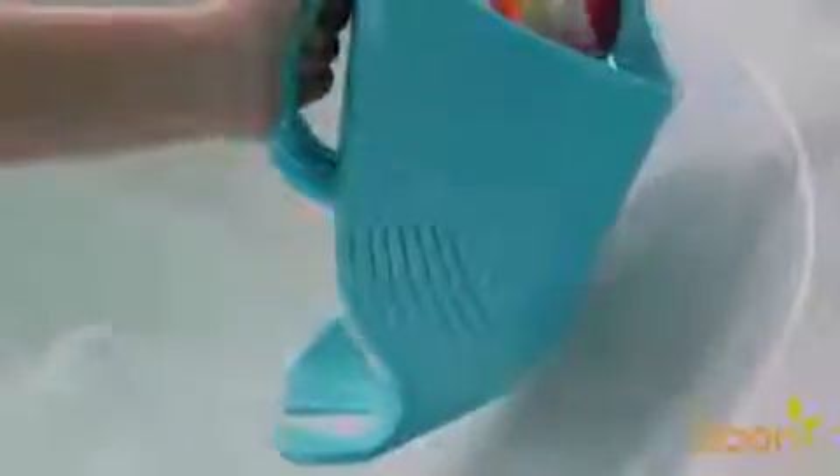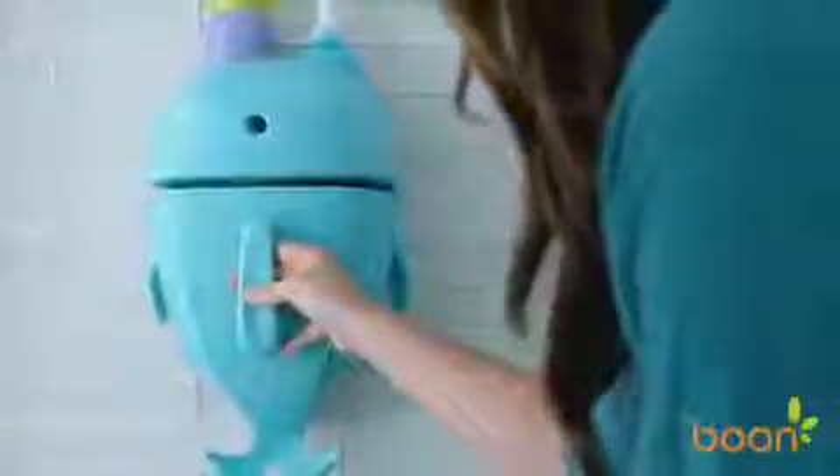Whale Pod's innovative design allows everything in the scoop to drain, which helps reduce mold and mildew build up on toys, making bath time more about play time.